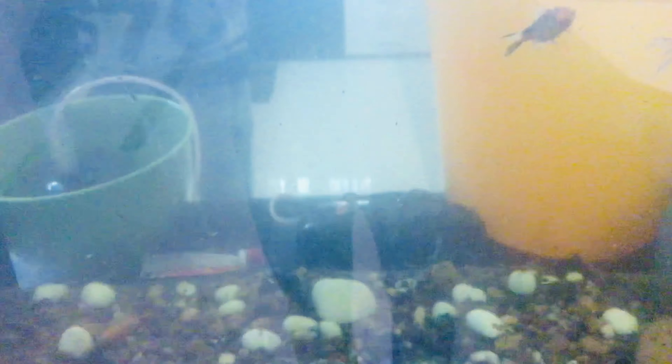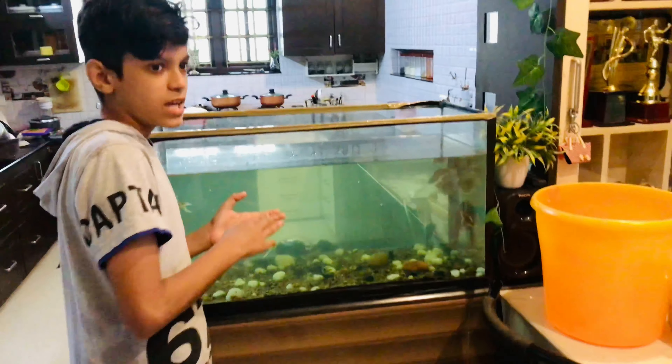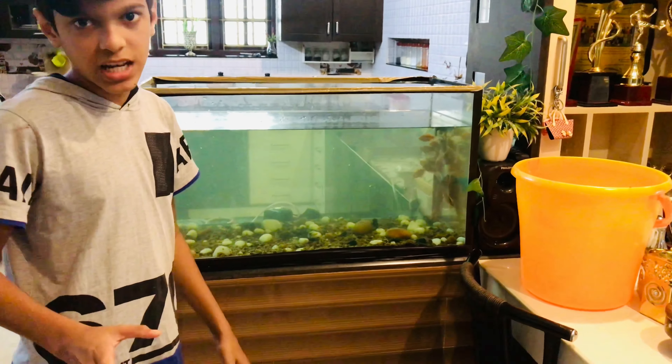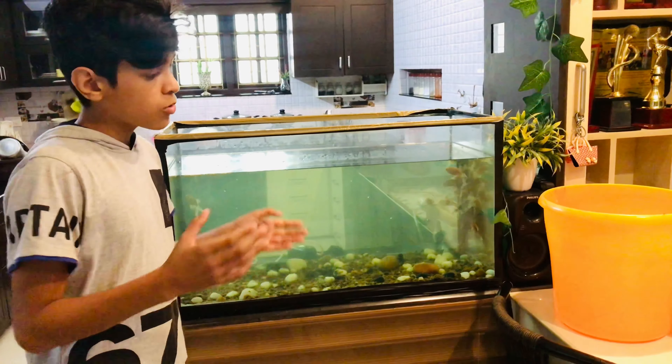Now we have to cook the pasta for a few minutes. Let's cook the pasta well. I cook it with my pasta — not to put the dried paste in the shed.